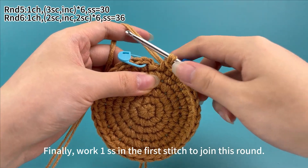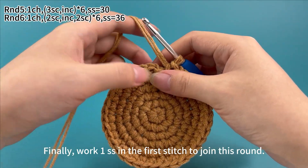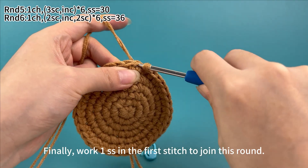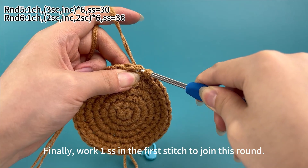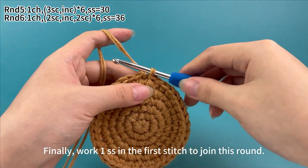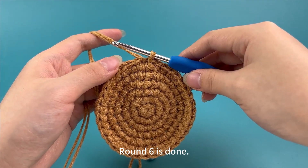Work one slip stitch in the first stitch to join this round. Round six is done.